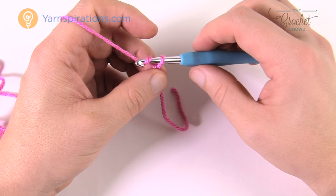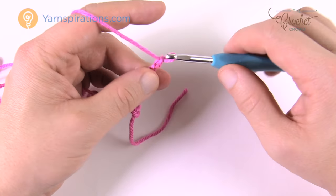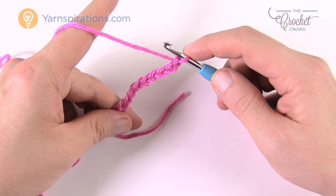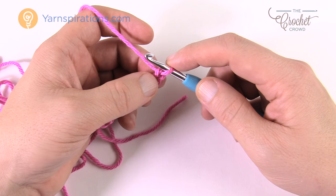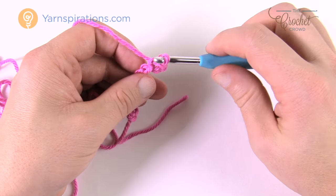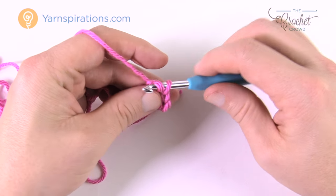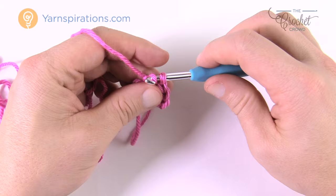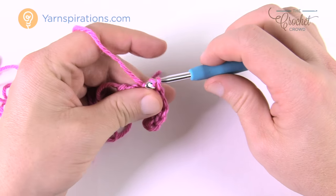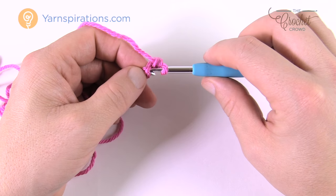This is the same width as the two to four year size. Chain nine: 1, 2, 3, 4, 5, 6, 7, 8, and 9. It's longer than the original looks but it's going to compress. Second chain from the hook, turn it over, get the back loop only of the chain, and slip stitch — in and pull through and through — all the way down the chain. In the beginning your tension may be a little off; you may be tighter and you need to learn to relax with this kind of stitch. It looks absolutely incredible and your tension is really going to determine the entire look.